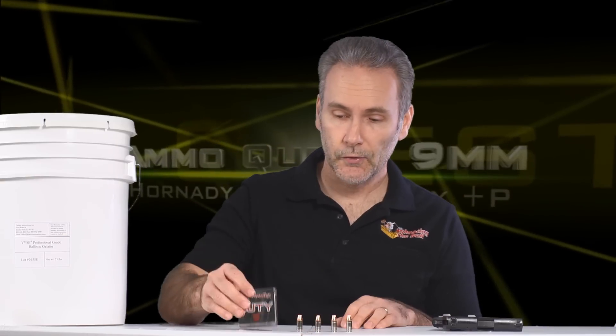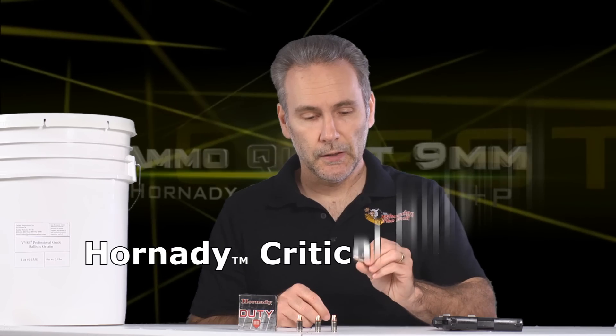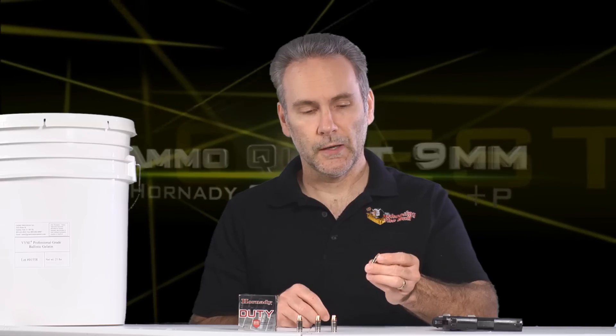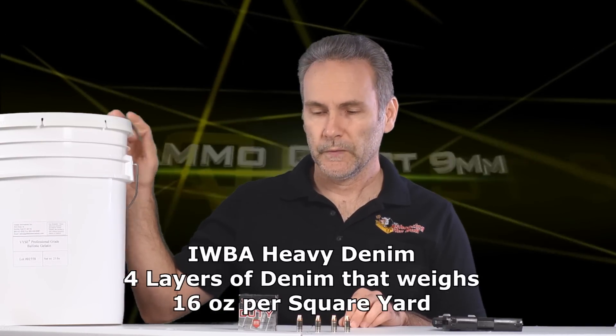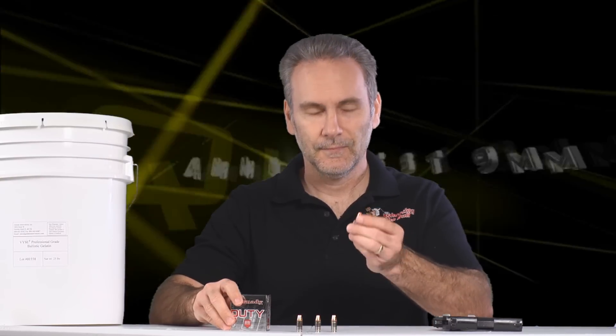Immediately the requests started pouring in to test the +P version. Well, we're going to find out today, because I've got the Critical Duty +P — the 135-grain FlexLock bonded version with the polymer tip, which is supposed to aid and guarantee consistent expansion. We're going to run it in 10% organic ballistic gelatin prepared to FBI specifications — done exactly right, mixed right, stored right, shot right, calibrated right. Let's head to the range and find out.